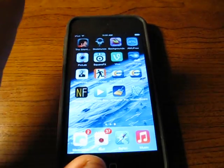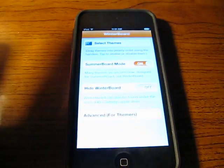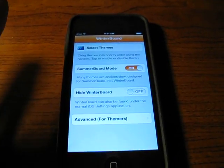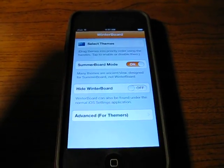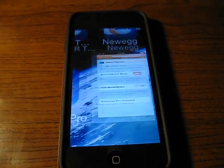Now, here's what you do. You go into Winterboard. You need to turn Summerboard on. Summerboard mode — I don't know why it's backwards compatible, I don't know why we're going back in time here. But it works.